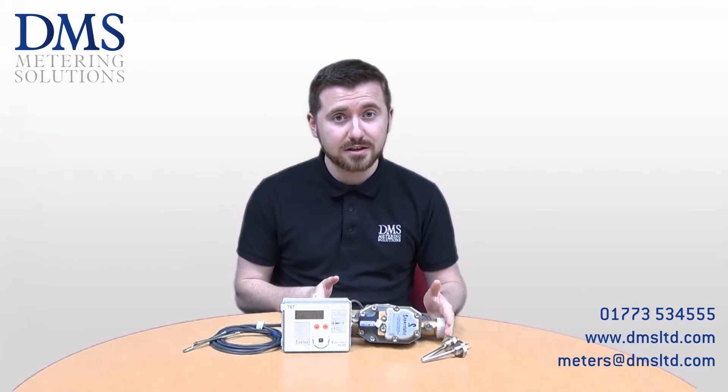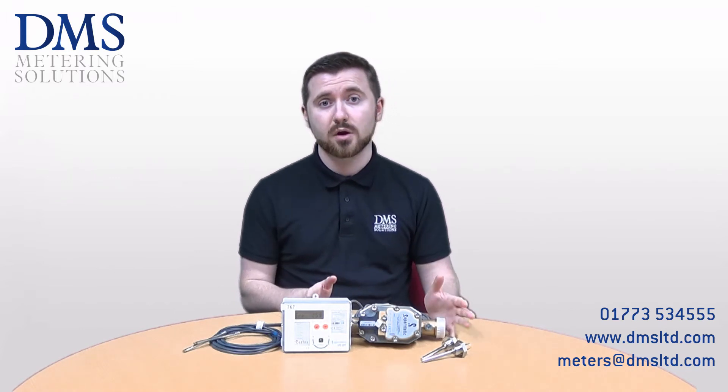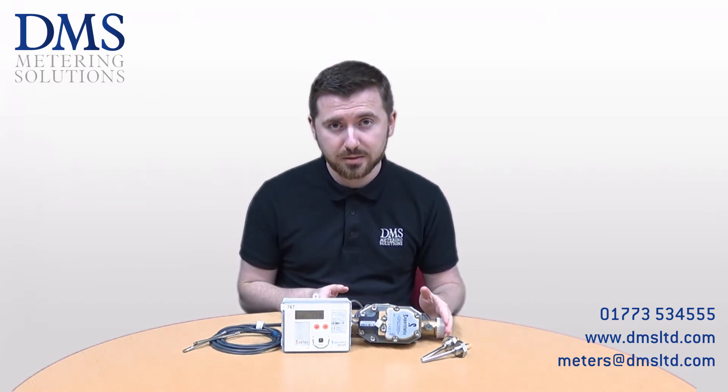These meters require a 230 volt mains power supply for their operation, so just make sure you've got that available on site when installing them. They can go in both horizontal or vertical runs of pipe.